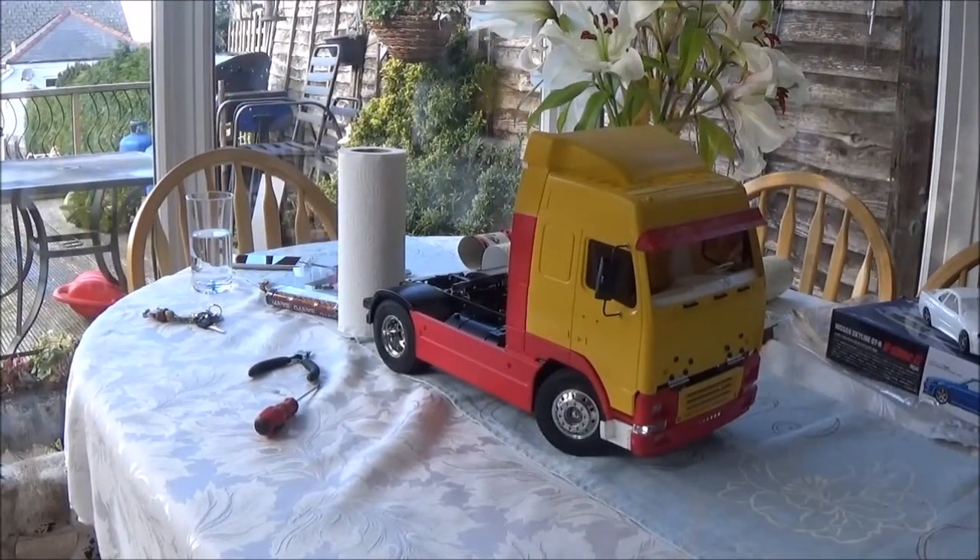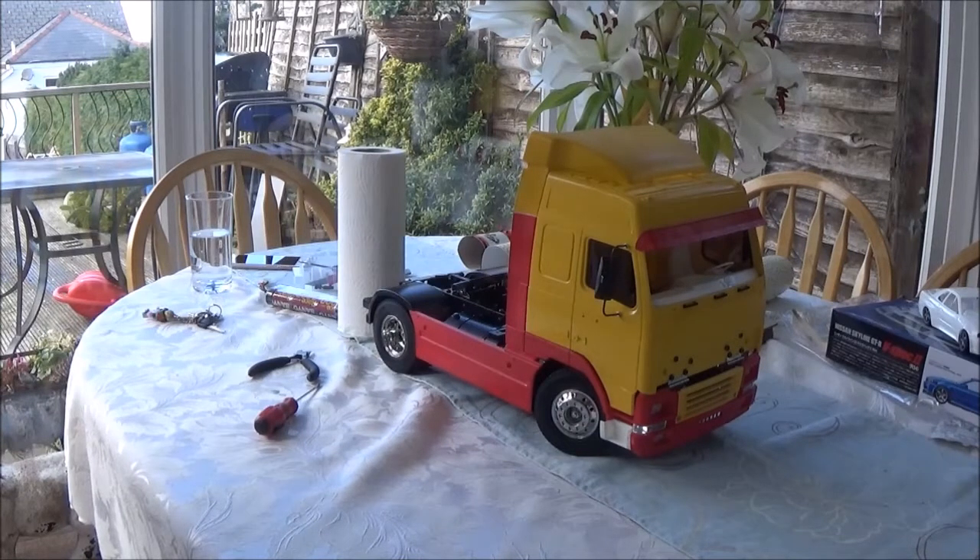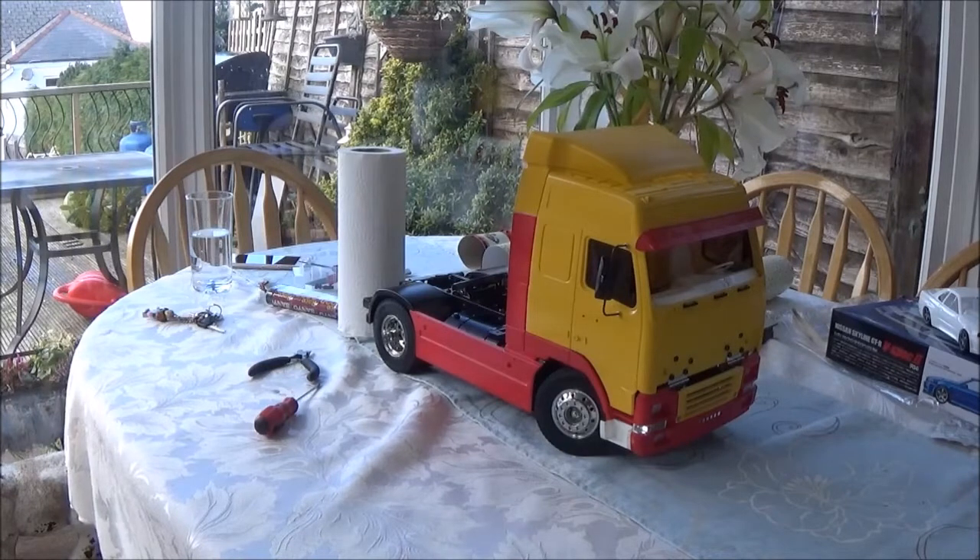Here we have the Volvo FH12. If you haven't seen it already, I unboxed this one - it was bought off Facebook on one of the Tamiya pages - and we're going to basically completely change it. What I've done so far is gone over a few of the parts. One of the things I really wanted to check was if it works. So what I did yesterday, I took it down the shed, put one of my receivers in for one of my controllers and the ESC and everything so I could run it and give it a test.